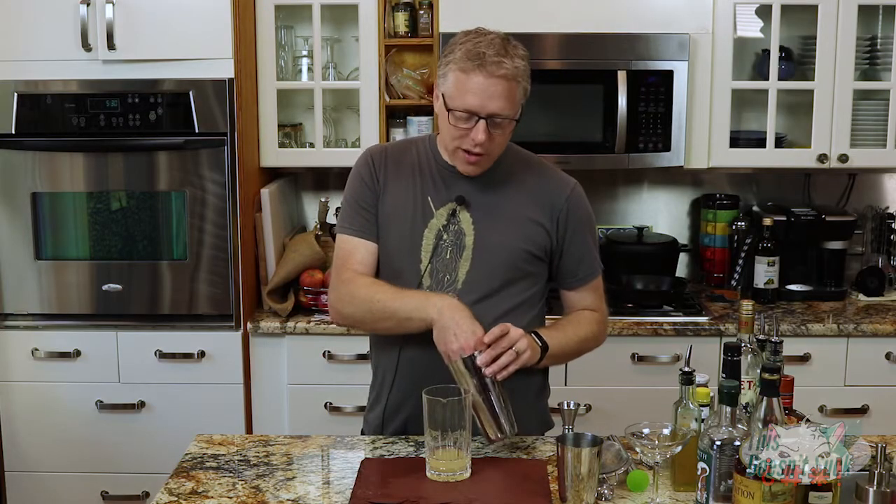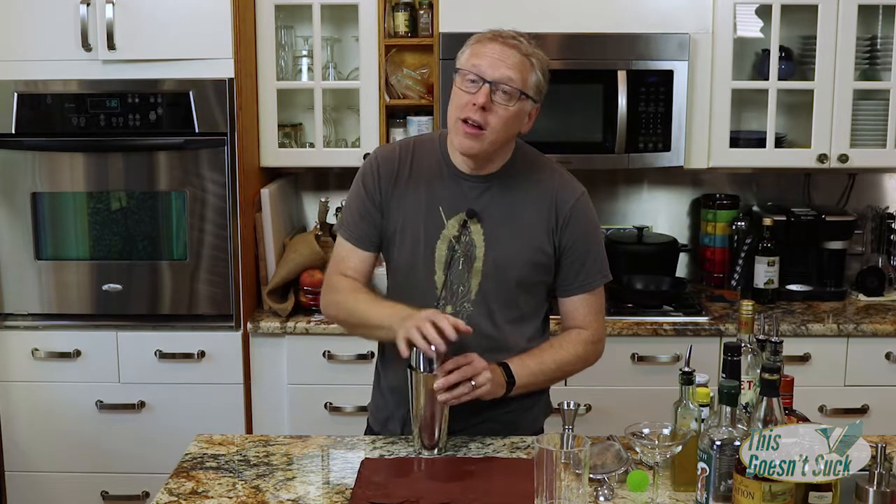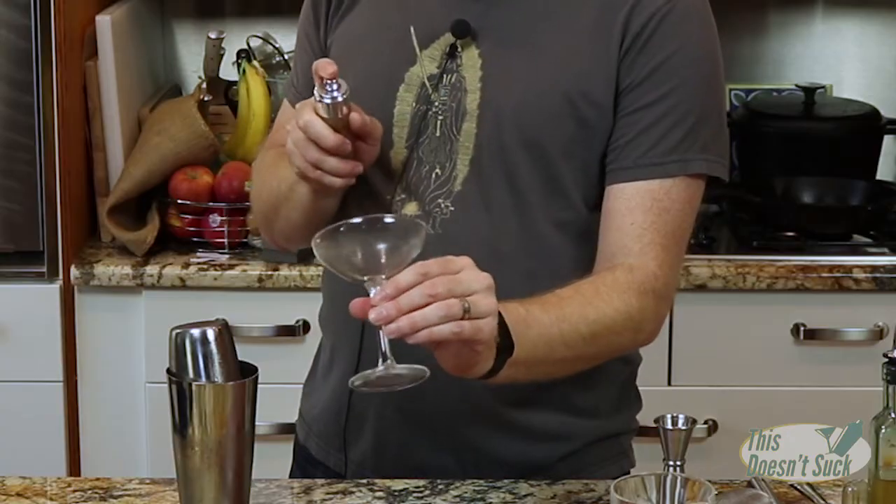All of this is going to go in some ice. We are going to shake it up until it is well chilled. Next, I am going to spritz the inside of a coupe with some absinthe. If you don't have an atomizer but you do have absinthe, you can put some of it in there when you mix it up — just a couple of dashes. It does not take a lot. Since I do have the atomizer, I'm just going to spray it on there because I think that's super cool.